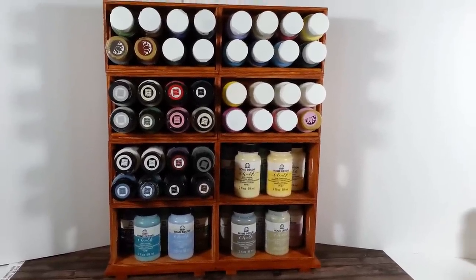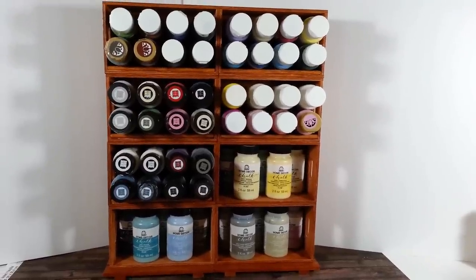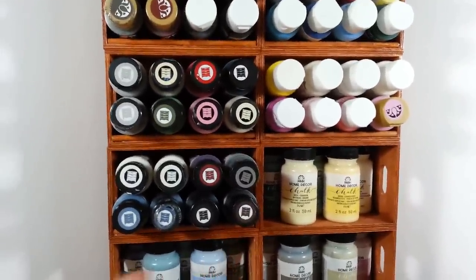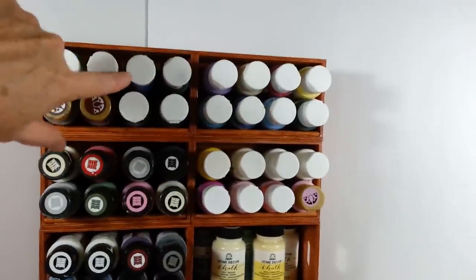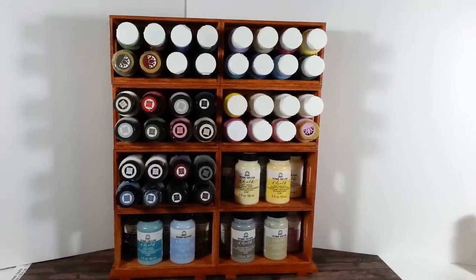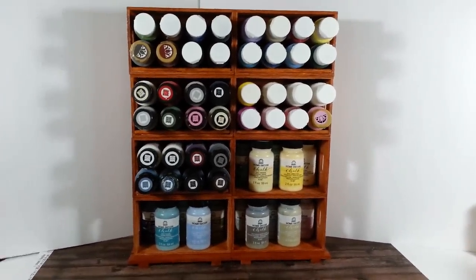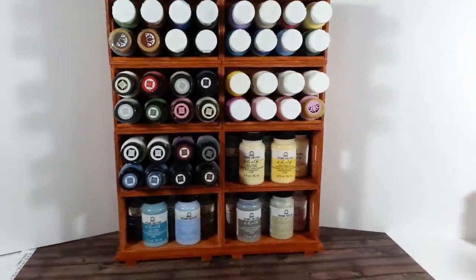It's all dry and done — I'm so happy with this! It actually holds 55 bottles of paint the way I have it set up. I have 15 of the rounder ones down here and 40 of the other two-ounce sizes. These are my chalk paints and up here I have all my acrylic paints. I did measure it: it stands about 14 and a half inches tall, it's 11 and three-quarter inches wide, and the depth on the boxes is two and three-quarters — or four inches at the bottom counting the base.